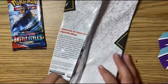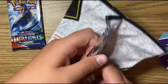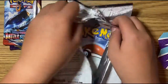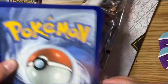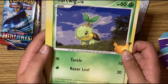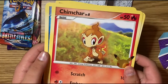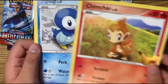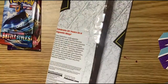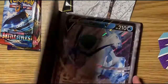Let's see if I can open this one up like a regular Pokémon pack. These already have like guaranteed cards of whatever is on the front. We have Turtwig, Chimchar, and Piplup — sorry about that.